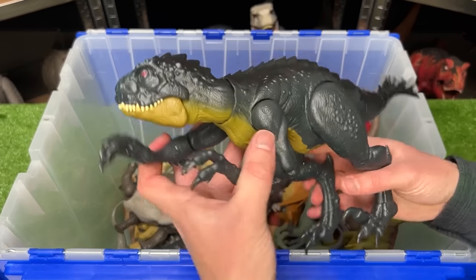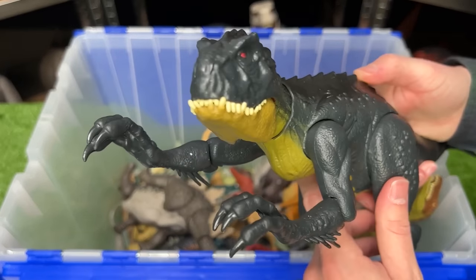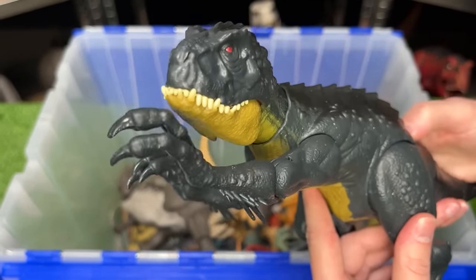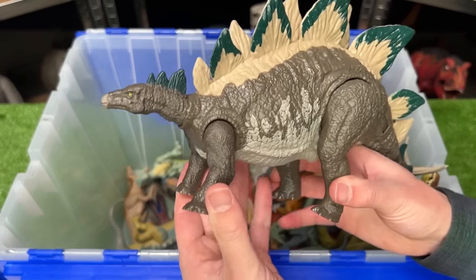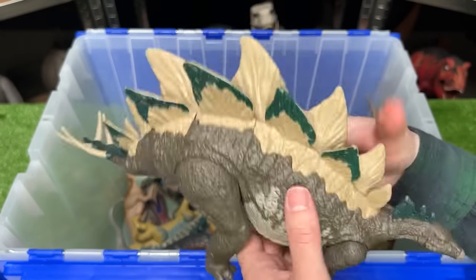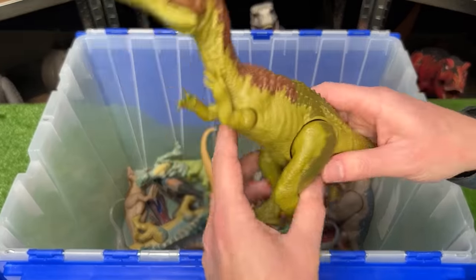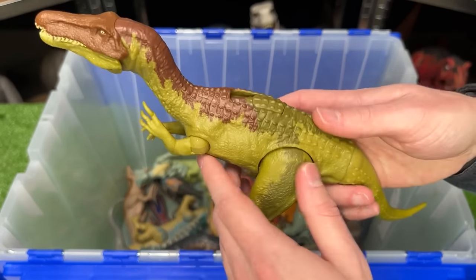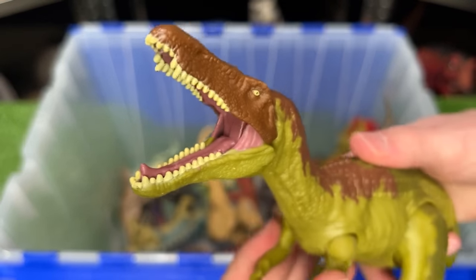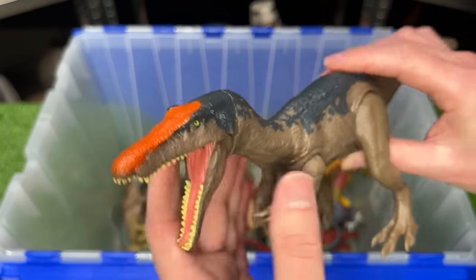I also think Jurassic World might have a Scorpios Rex in it — this figure is quite large and features two attack buttons, one for the jaw and one for arm flashing. And of course, what would a Jurassic World movie be without a Stegosaurus? This figure features the brown body with green and tan detailing and the attack feature where you can swing its tail. I also hope Jurassic World 4 has some Baryonyxes — this one is a bright green color with brown detailing and a roar action. I also have this older Baryonyx figure from Fallen Kingdom with the orange highlight on top of its head.